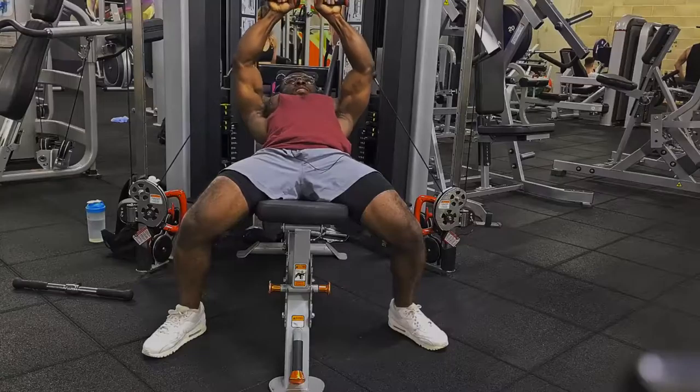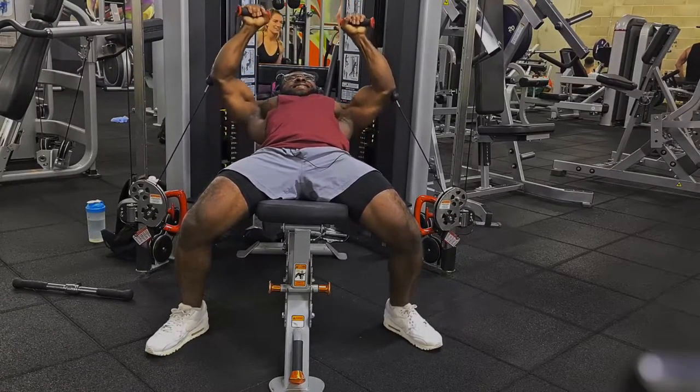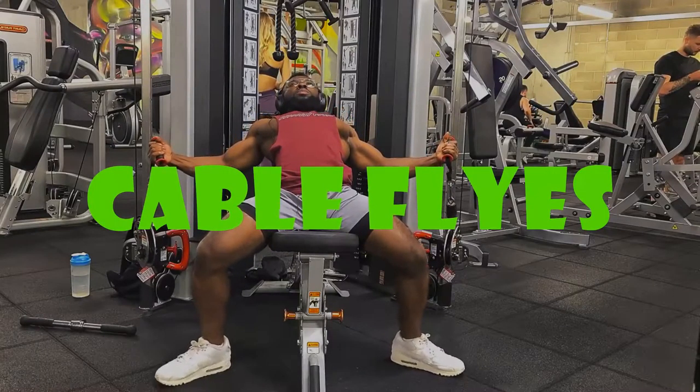Something that gets you to that five to eight rep range — not with too much ease, but not with so much struggle either. Okay, so the next exercise is the cable chest flies.